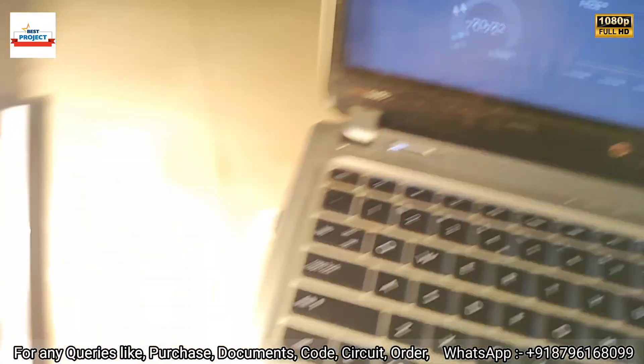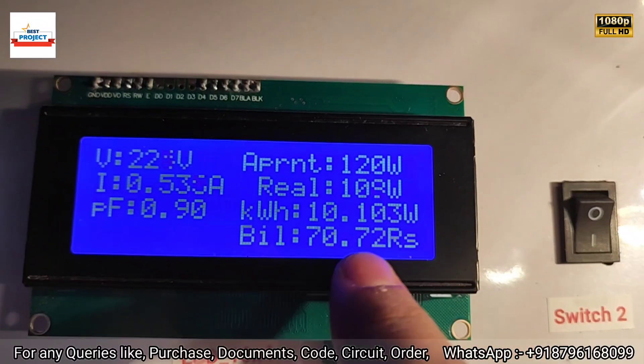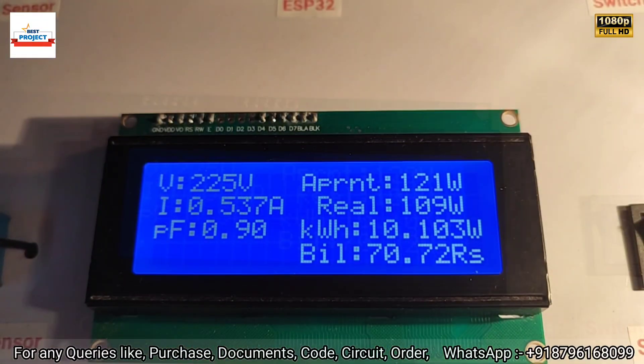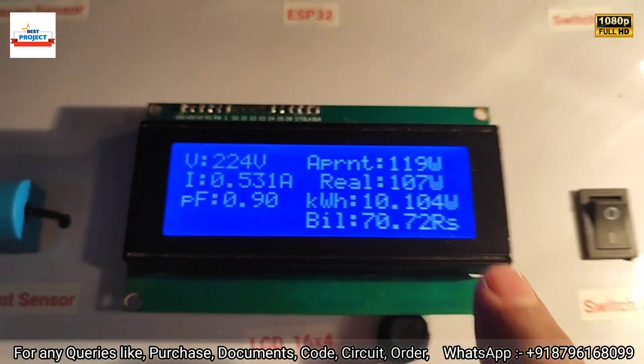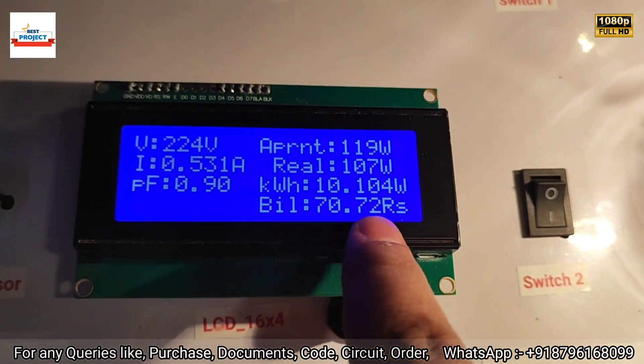You can see slowly the energy units are increasing and the price is also increasing. Keep an eye on the units — the amount has increased here, which means the system is working fine. The bill is now 70 rupees 22 paisa.